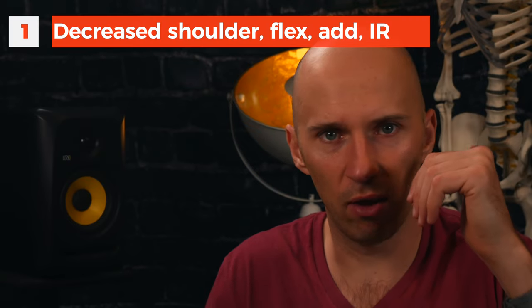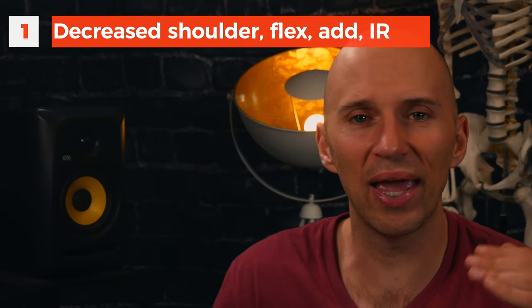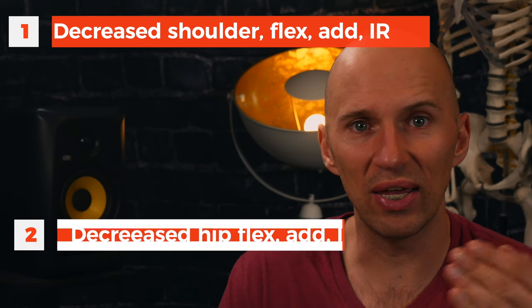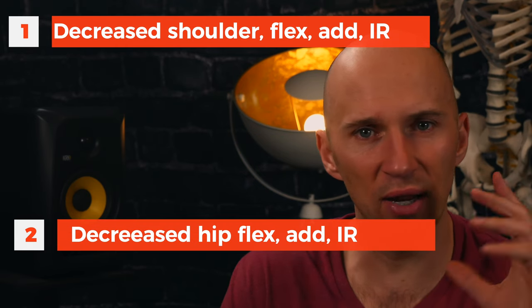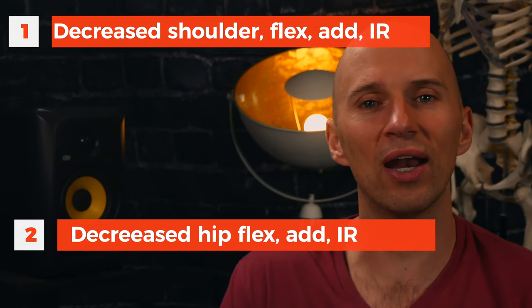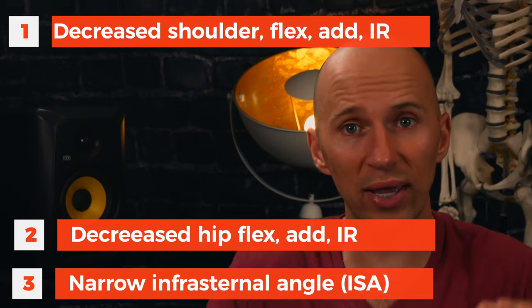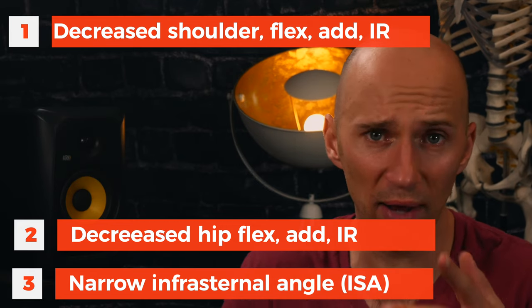What assessment findings might indicate this is a good activity to give someone? Basically any internal rotation deficit — quadruped has its name written all over that person. So you're going to see loss of shoulder internal rotation, adduction, potentially flexion — all of those might implicate quadruped as a good move. Same thing in the hips: if I have a loss of IR, adduction, and flexion in the hips, I'm thinking quadruped. And as mentioned, if you see someone with a narrow infrasternal angle where the medial margins of their ribs are more vertically oriented, this is a prime exercise to program.